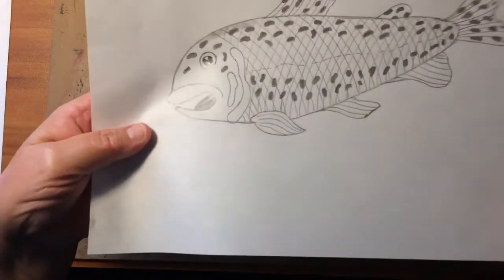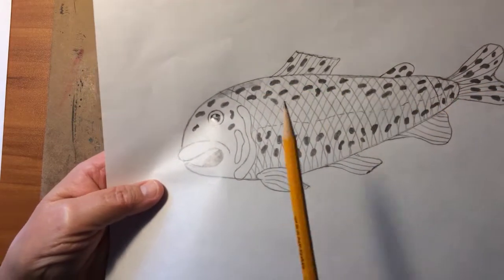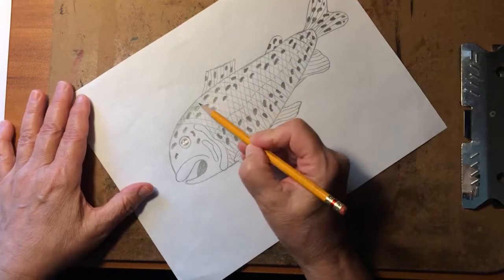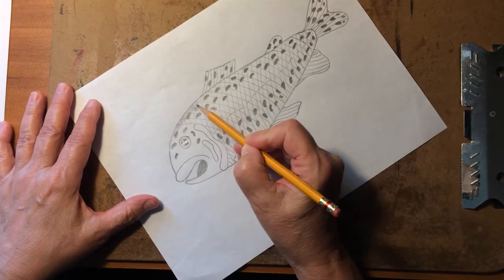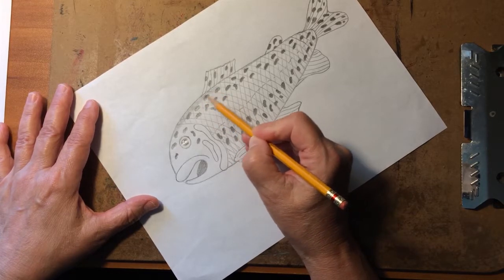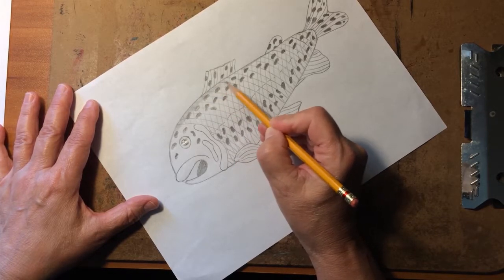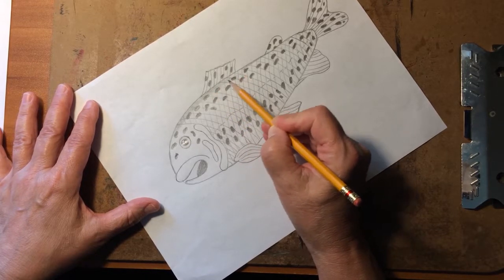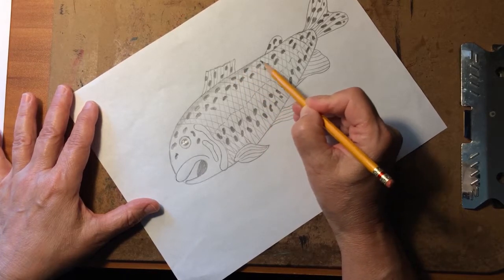See how that shading is not nearly as dark as the spots, and it doesn't totally cover up the scale lines either. We're just going to do that all the way around here, very lightly shading it in. Do it as smoothly as you can, but we're also going to smooth this out with a blending stick before we're done, which will help make it look smoother too. We're going to do this all the way around his body.